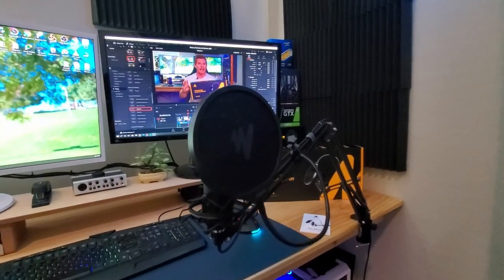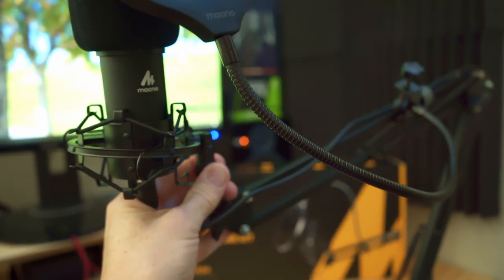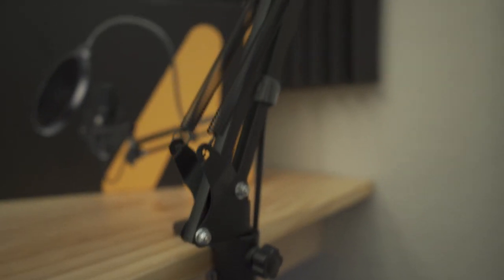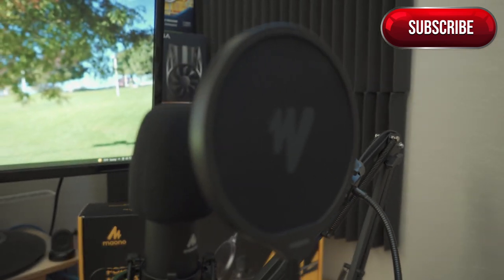As you can see, we've already assembled the microphone kit, and the assembly is very easy. Every connection screws together and locks in place, and the boom arm can be moved to multiple angles. You want to use the wire straps to tuck away the USB cable to keep it out of the way.